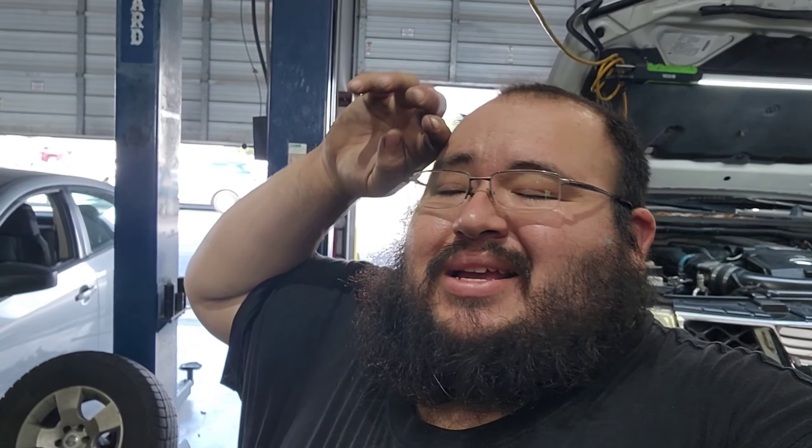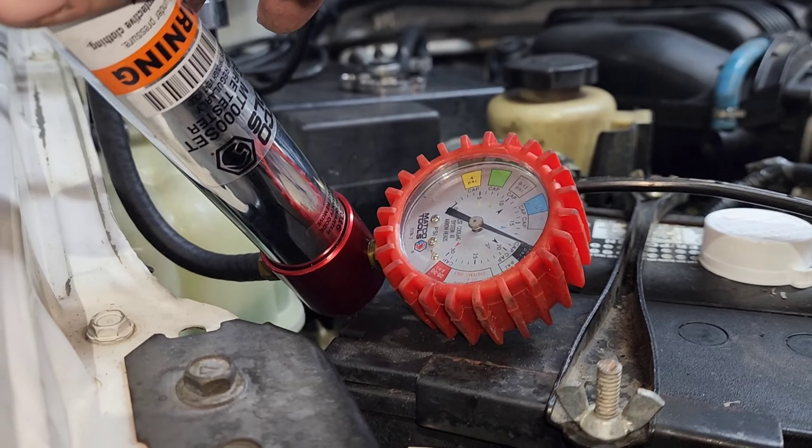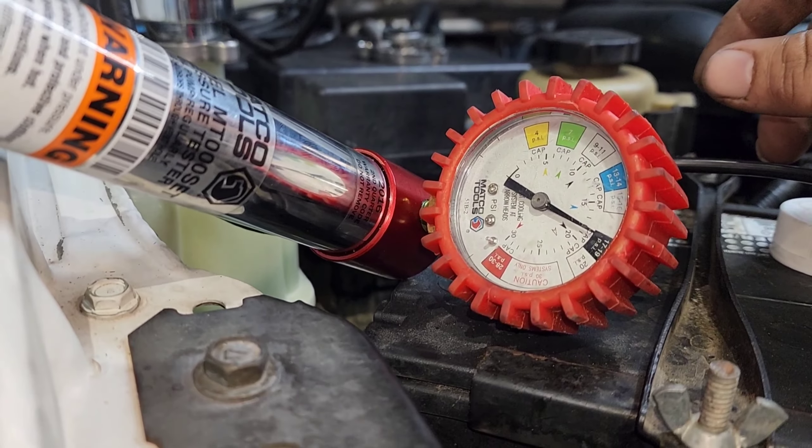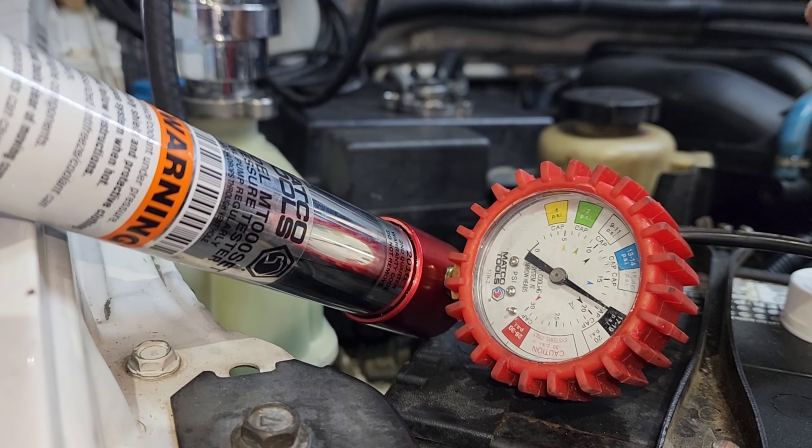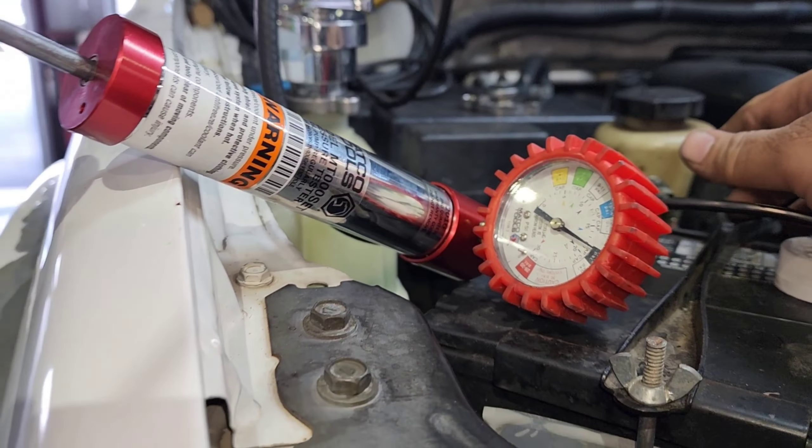So guys, this is quite interesting — I looked at the vehicle again, it's been about 30 to 45 minutes since I put a coolant pressure tester on it, and check it out: it has been holding pressure this whole time. So maybe there was something with my tool, I don't know. But this one's good — I'm going to ship it.